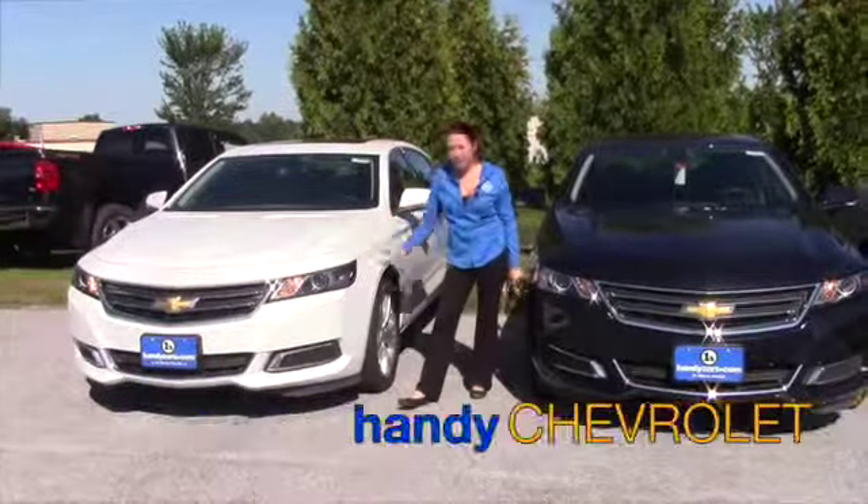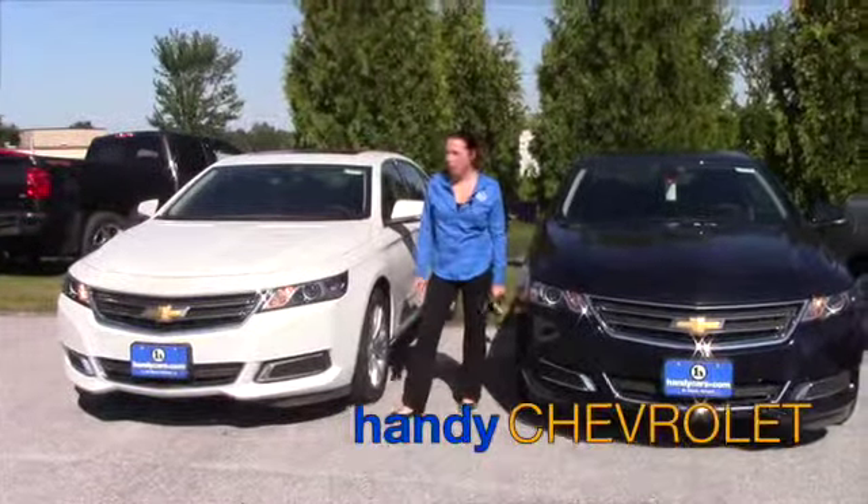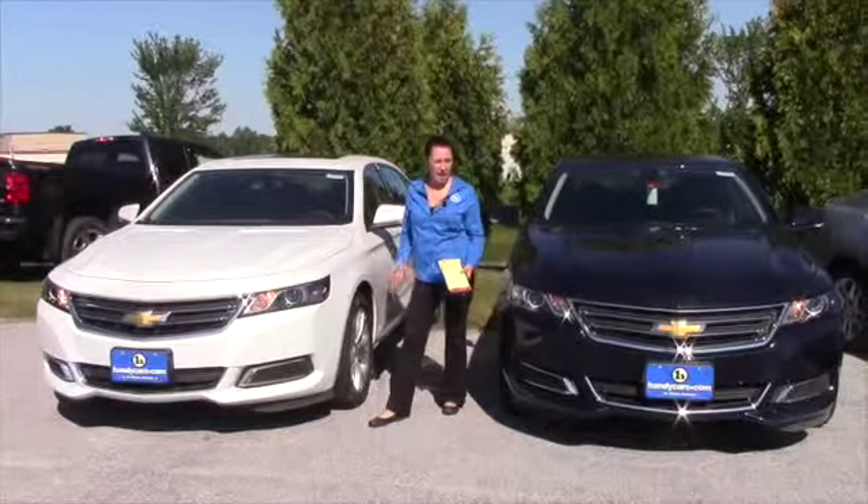Hi Glenn, Sam over here at Handys. I got your inquiry on the 2015 Impala. These are the two that we have on our lot.